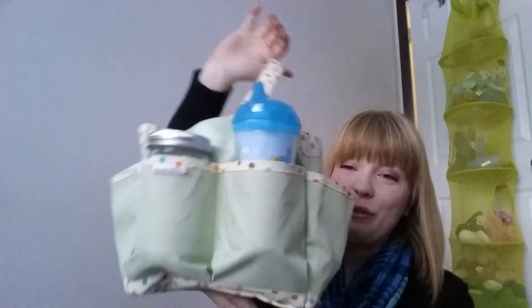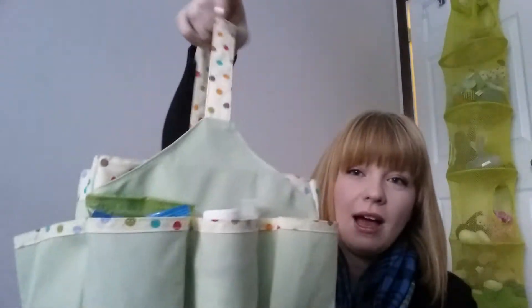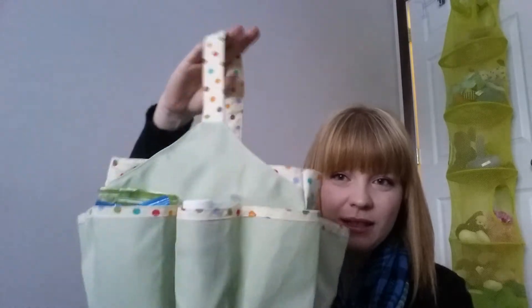It's just this diaper caddy. I got it at the thrift store a couple months ago. We weren't really using it because we have diapers kind of wherever we need them, but I thought this would be a really great place to contain everything we need for our cold comforts, because we are up and down all over the house. Right now I'm in Amir's room, but we could be in my room or downstairs. So I thought this would be a great way to contain things.